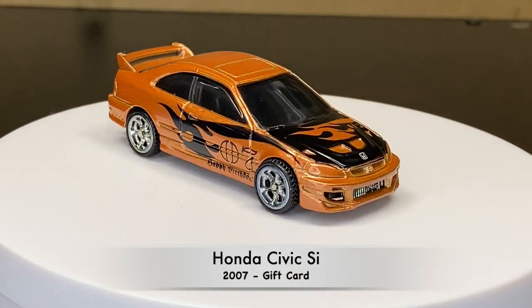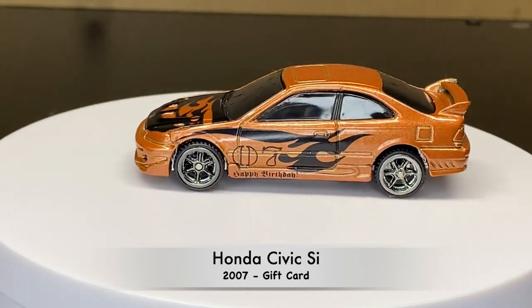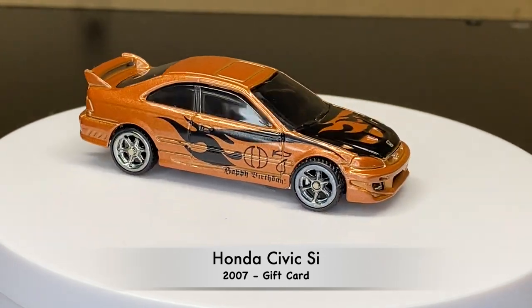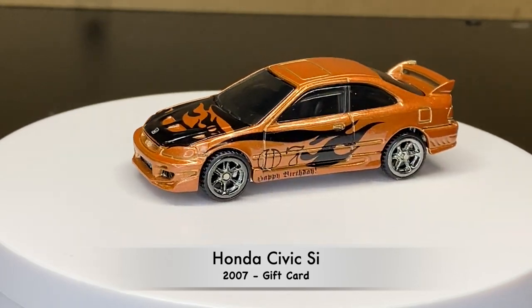Now into 2007. This one was part of the gift card series, which was a Walmart exclusive, and this one actually does have the older style Real Rider tires on it.